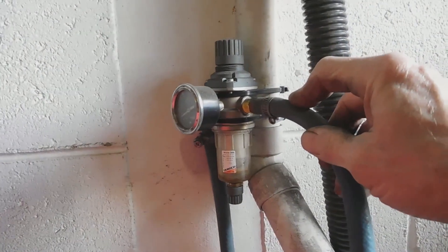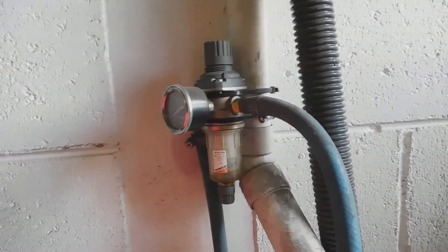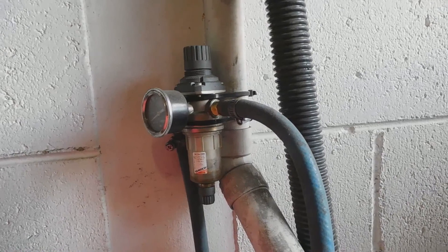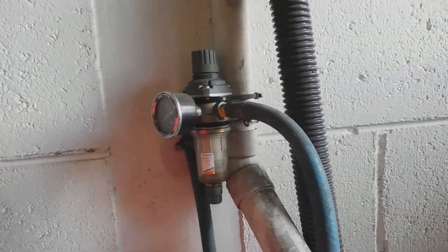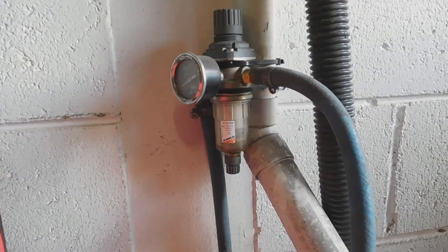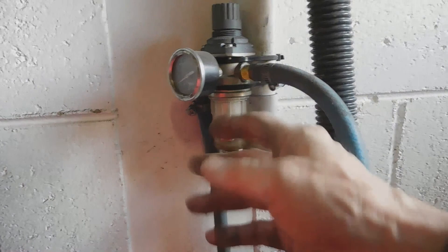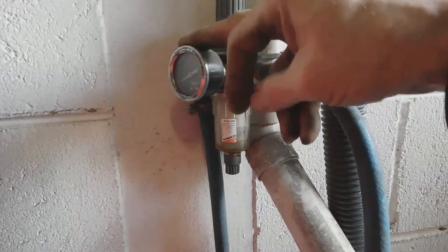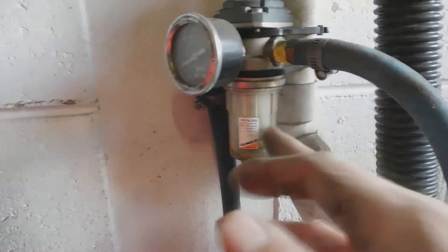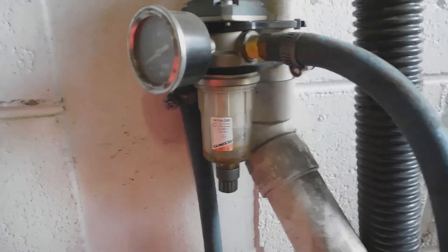Now you really gotta have a water separator as close to the cabinet as possible, because when the hot air comes out of the compressor — the compressed air — it cools down and turns into liquid. And that occurs in the hose between the air compressor. So even if you take the water out back at the air compressor, you're still gonna get condensation in the hose between the air compressor and the box. The best place to have the water separator is right next to the cabinet, with a very short hose between the cabinet and the air regulator.